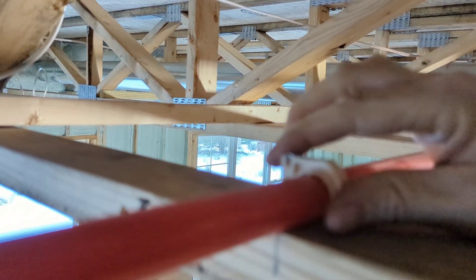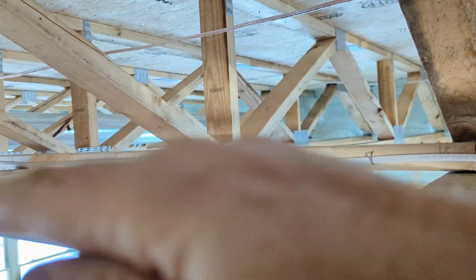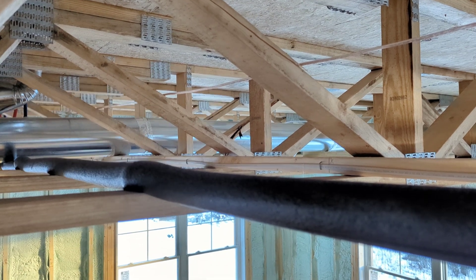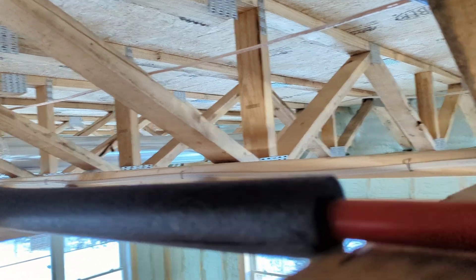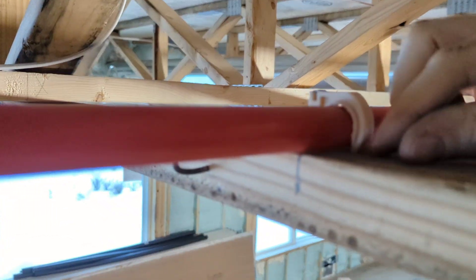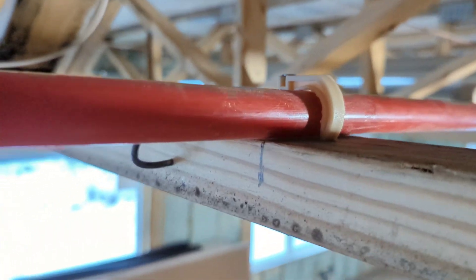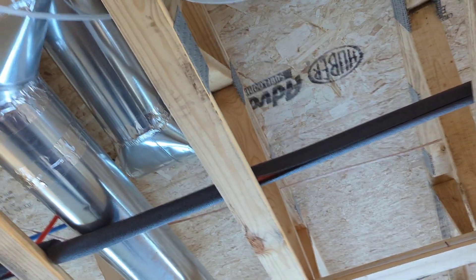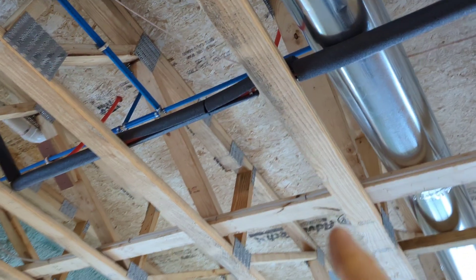I've got these clamps here holding the pipe in place, so I'm going over it with the insulation. What I'll do is go back to the seams and get some pipe tape and wrap the seams, and in those spots where they hit the clamps — where there's a little bit of openness — just put a little tape around that to get as much of a seal as we can. You can see what I mean by these areas where they're fastened; there's the support and it's pulled apart. These are the areas to tape.